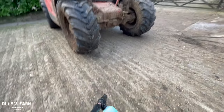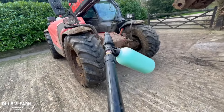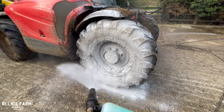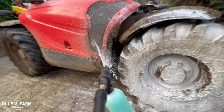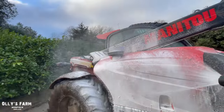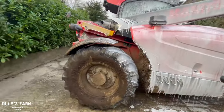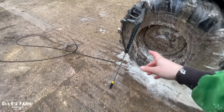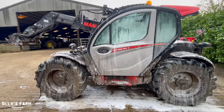I want to wash the Manitou off this afternoon because it is absolutely filthy from all the yard work it's been doing - cutting muck, feeding all the cattle every day. I've got a TFR - traffic film remover - which I'm using in the snow foam lance. It's a stronger detergent I use mainly when the telehandler has been sitting in muck all winter, which it has. I'll put it on and let it soak in and do its job, gradually taking all the muck and grub off.